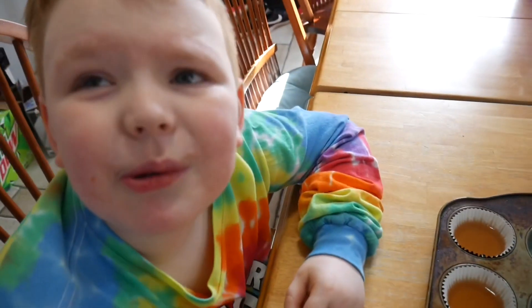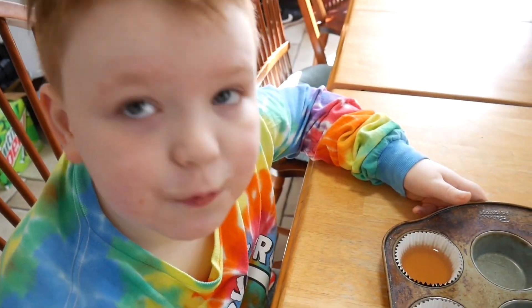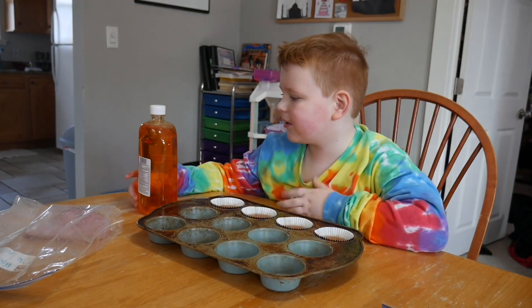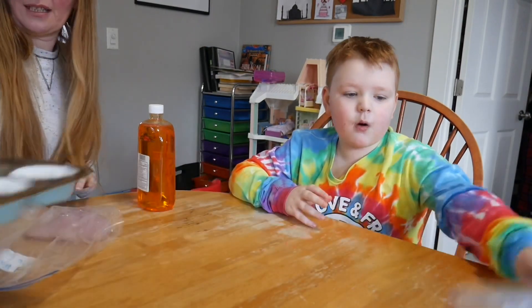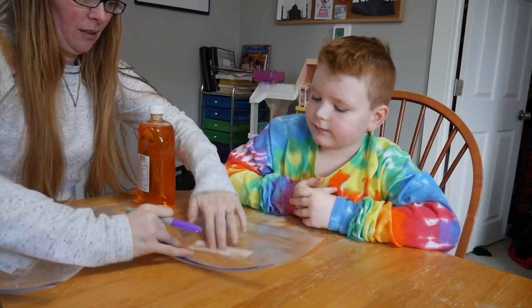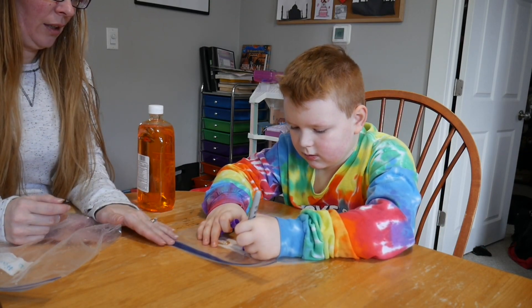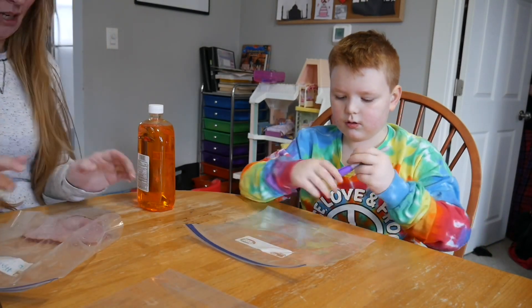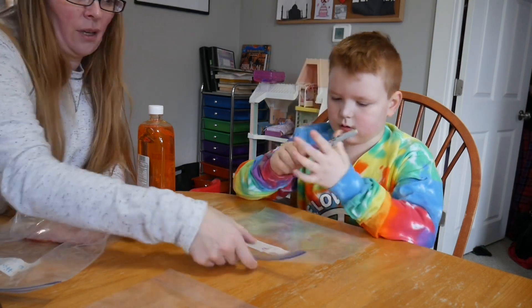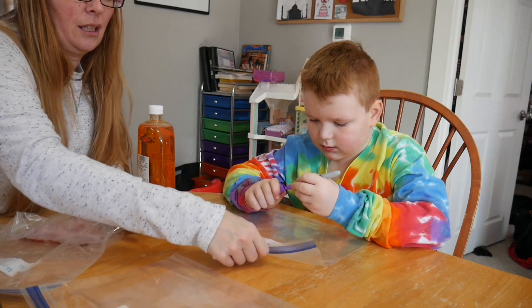All right, you ready to do this? We're going to grow bacteria. First we need a marker and we're going to mark our bags. We have four Ziploc bags. Go ahead and put number one on here. Now grab your next sandwich bag and write number two — make sure you have the side the other way. Then three and four.